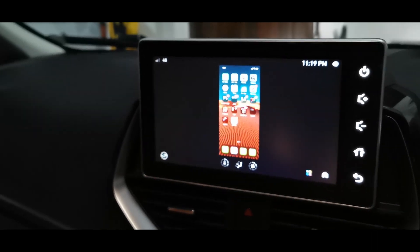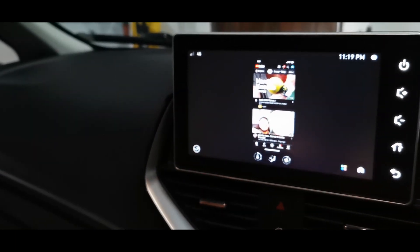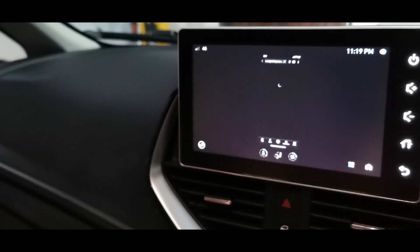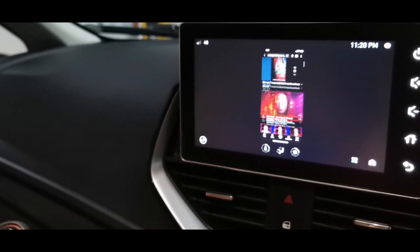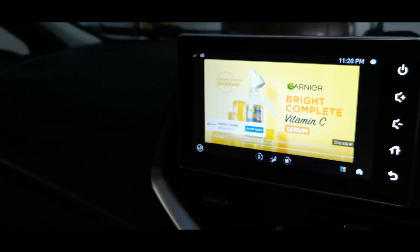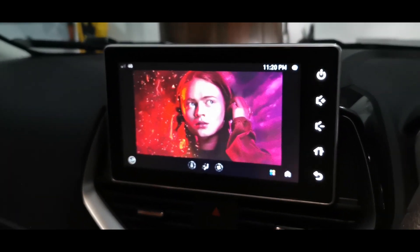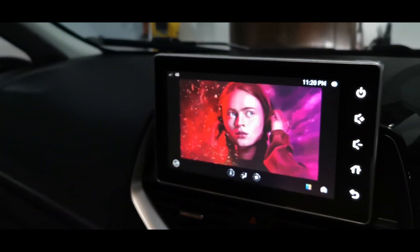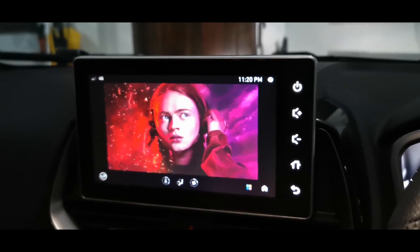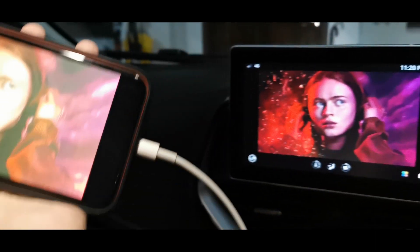Let's try to play a video on YouTube. Let's play the Stranger Things song. As you can see, the screen mirroring works and the car speaker works — you can hear the song coming out from the car speaker. So the screen mirroring works perfectly fine, and all you need is a cable.